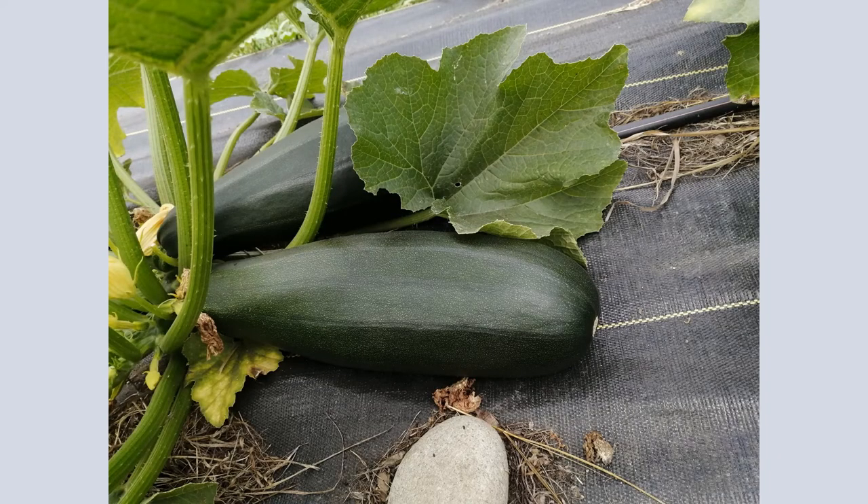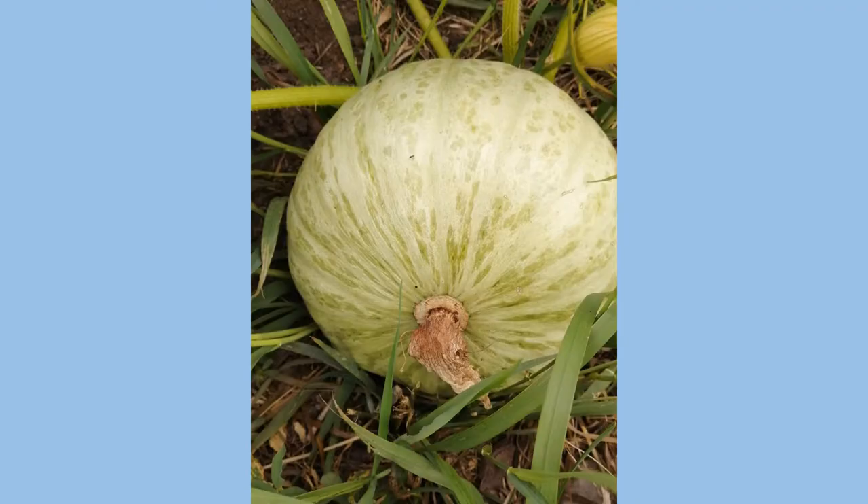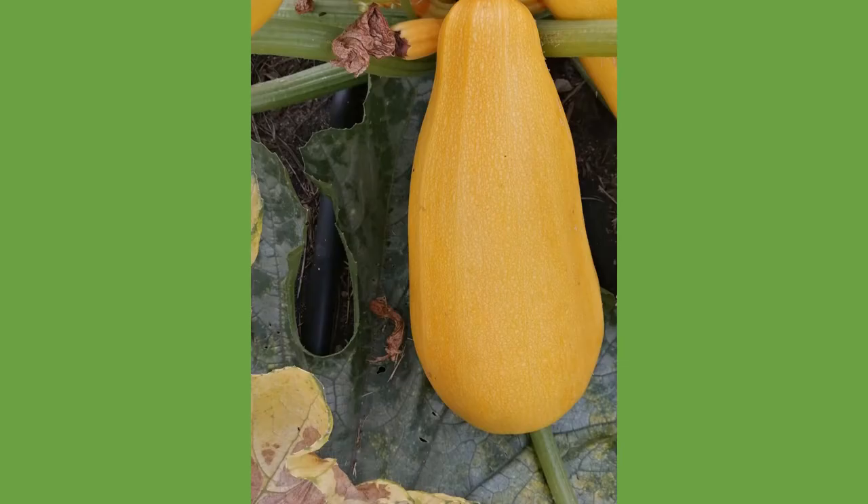Zucchini — we had an insane amount. There are maybe 20 seeds in a pack and almost all the plants germinated. I don't like to waste, so we put all of them in and we just couldn't eat all the zucchini. We sold quite a few to our neighbor with the farmer's market, but I had to throw a lot of them out — probably 30 or 40 zucchini — and I fed them to the worms. There's a squash with the vine grown out into the field, growing over grass — that's not actually on a bed; the vine just grew out into the field.